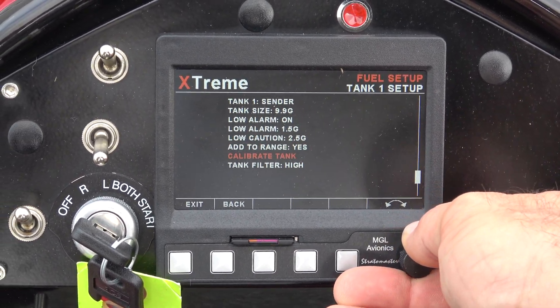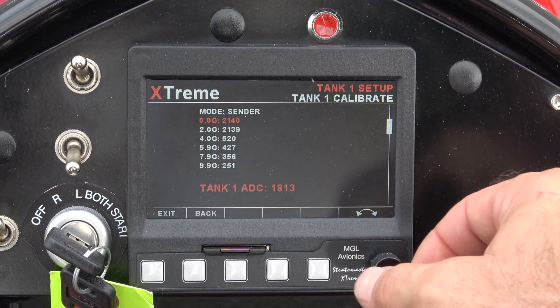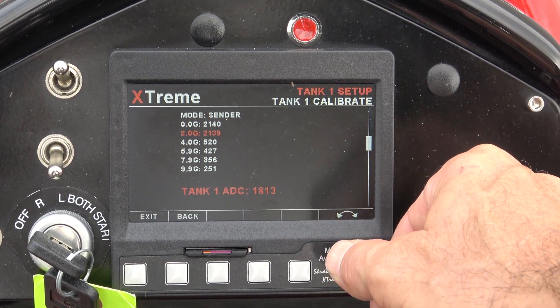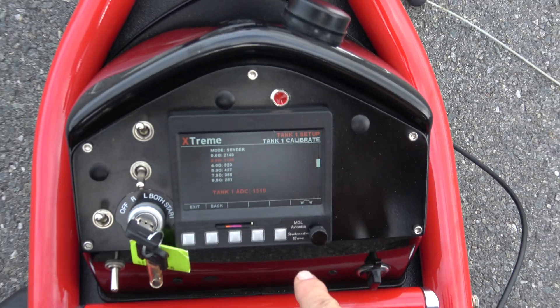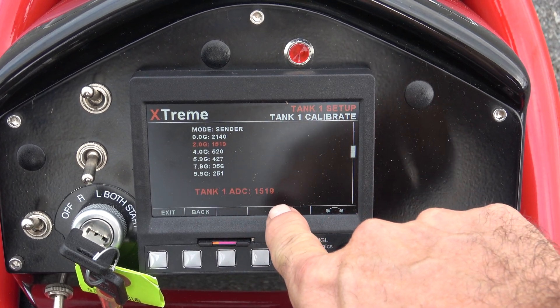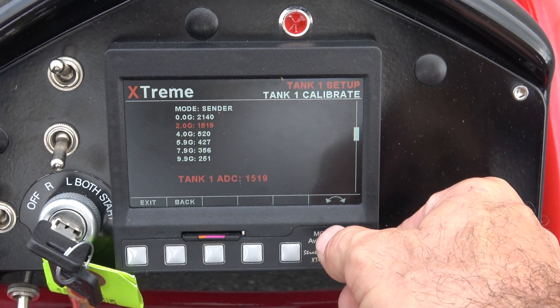We're going into calibrate the tank. We know empty is at 2140. I do have a little bit of fuel in there — that's my reserve. We're going to put two gallons in now. After two gallons, you'll see the sender has dropped down to 1519. All I'm going to do is press this button and it records that fuel level sender resistance value for the two-gallon mark.